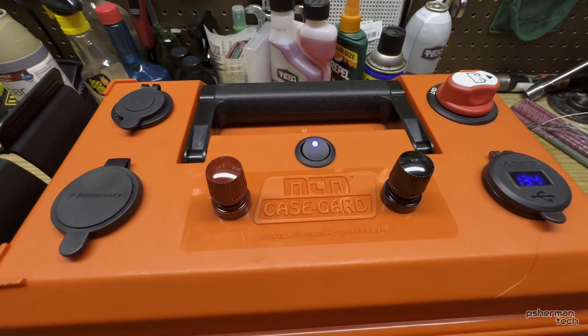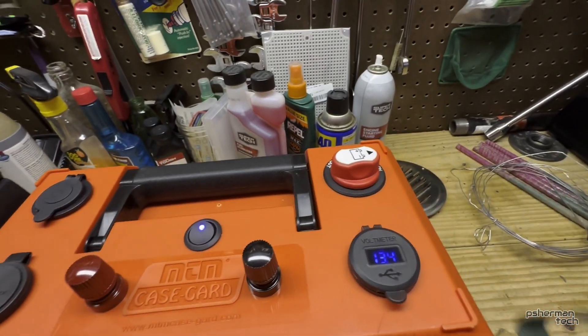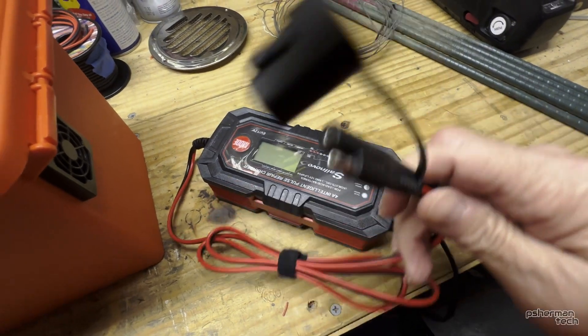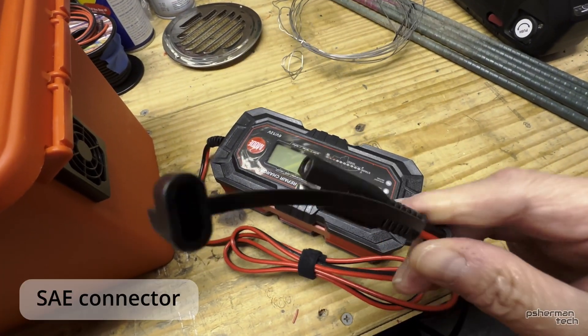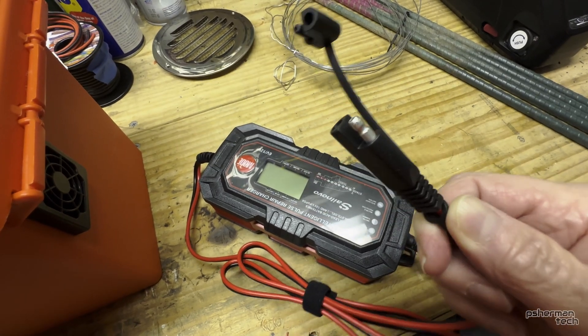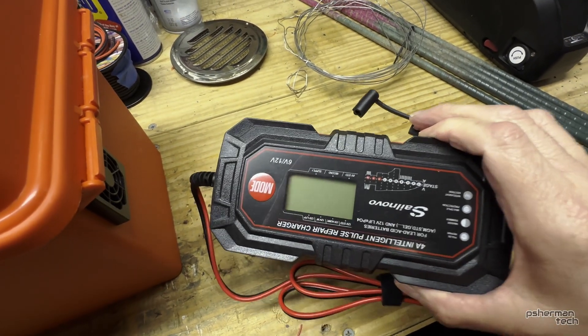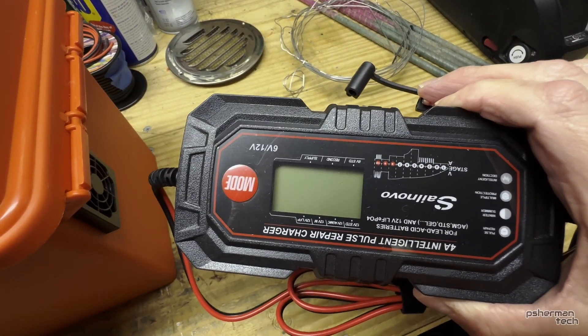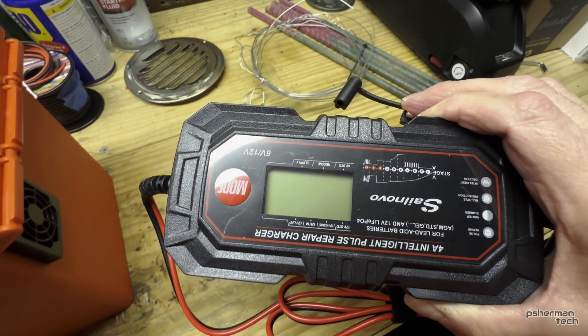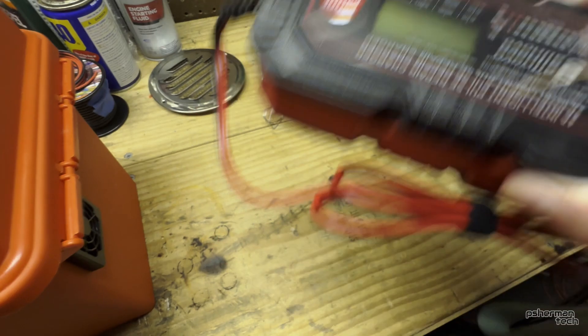I'll probably only use the fans for charging. This is the charger I use — it has one of those connectors, I don't know exactly what it's called. It's a standard Amazon smart charger, though it's not really fully smart — you have to switch it between modes for different battery types to make it work.